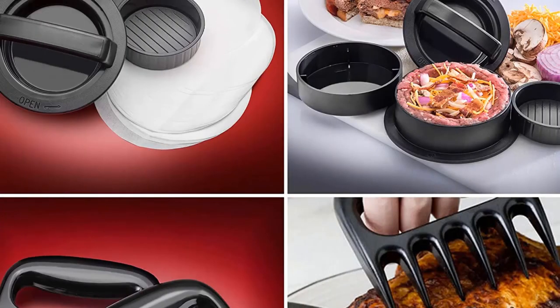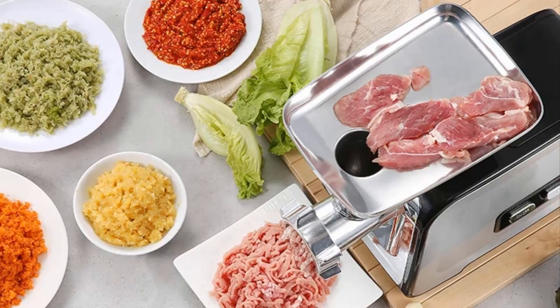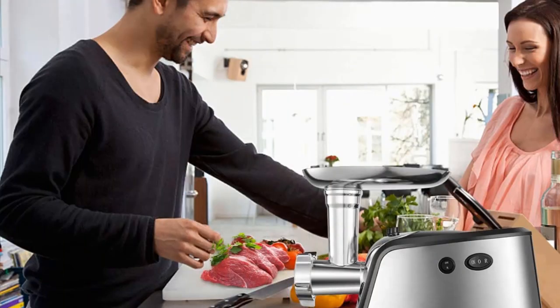So why take the risk of buying ground meat from the market when you can grind it at home? Your pup will surely love the freshly cut meat and finely ground bones. We hope this article helped you find the best meat grinder for raw dog food.